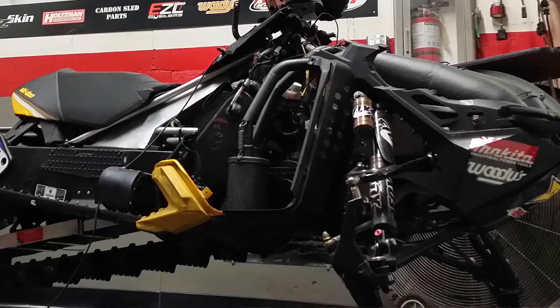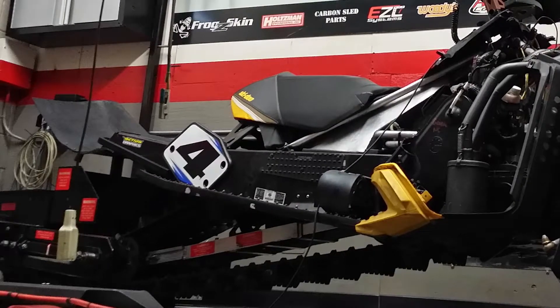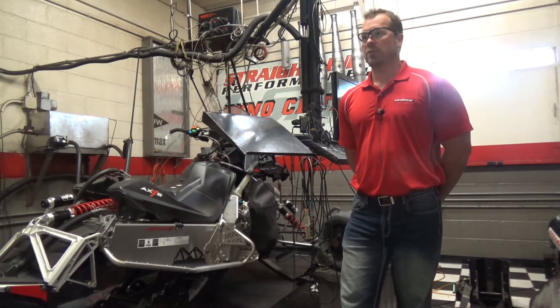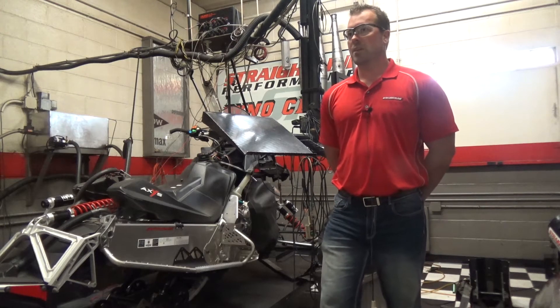A chassis dyno is something that a snowmobile is hooked up to by the track, and we actually spin the track. That's going to tell us how much horsepower is generated at the track. It's a great machine for doing clutching, gearing, and acceleration testing — maybe on a carburetor change.